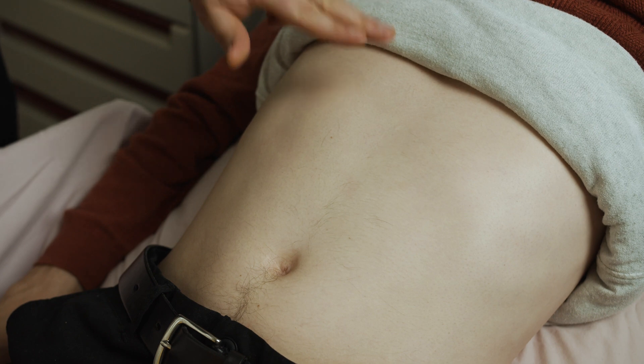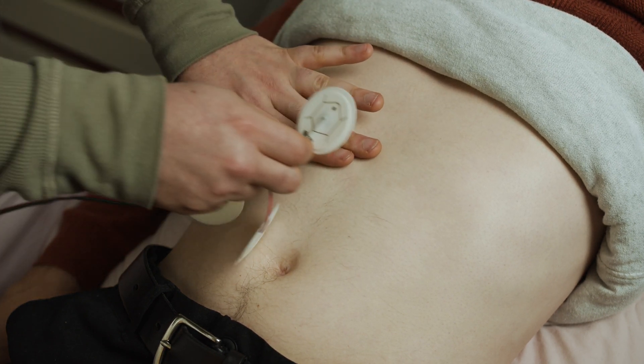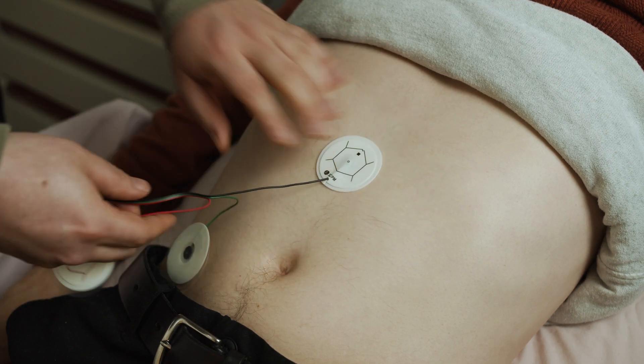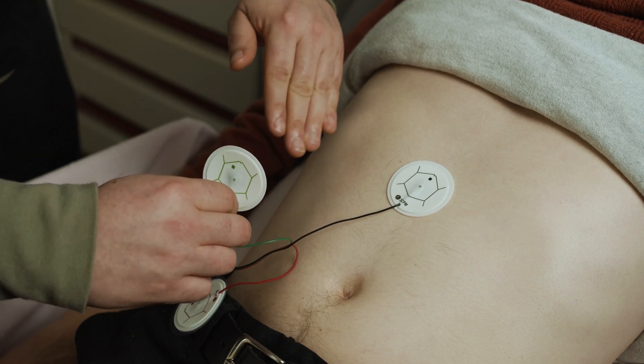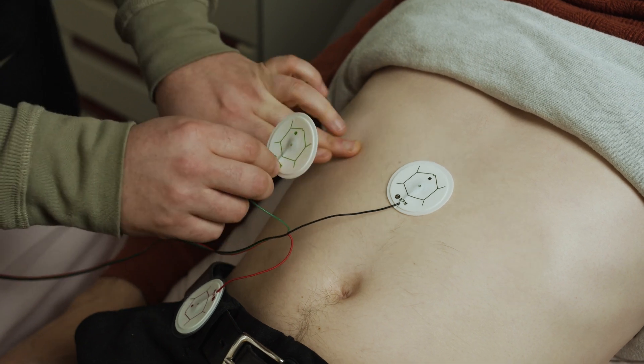The black lead will go midway between the umbilicus and the xiphoid process, as labeled on the electrode pad itself. The green pad will go mid-clavicular at the bottom rib, two inches below the bottom rib.